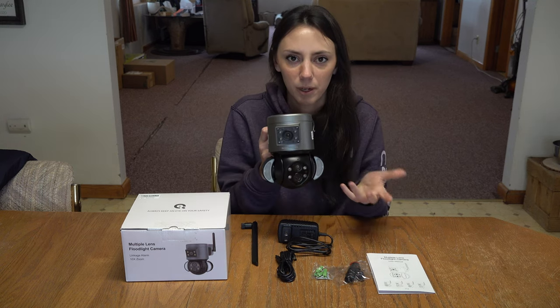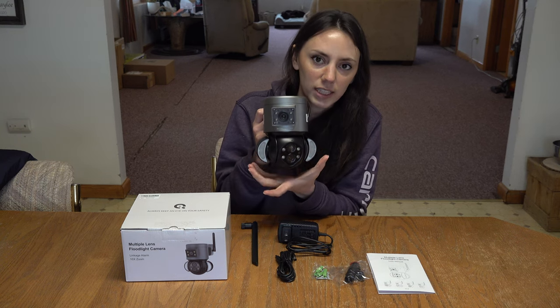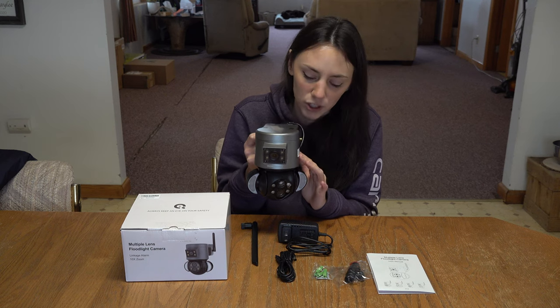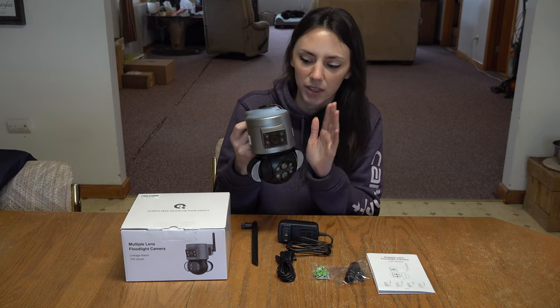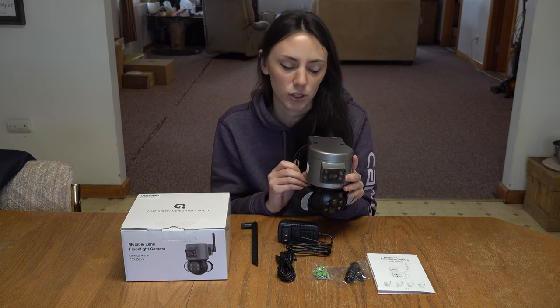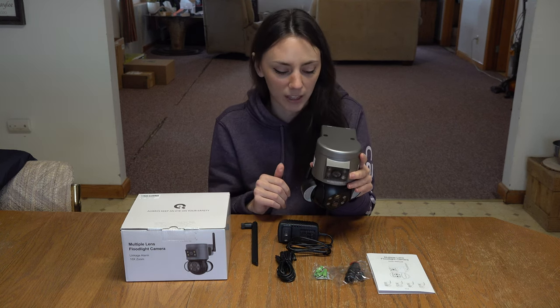We're going to use these outside, so this is important: it has two floodlights, one on each side. This camera is also able to go into night vision mode and still have the capability to zoom. The only downfall is that it does have to be connected to a power source at all times — there's no internal battery — but we planned on that anyways.